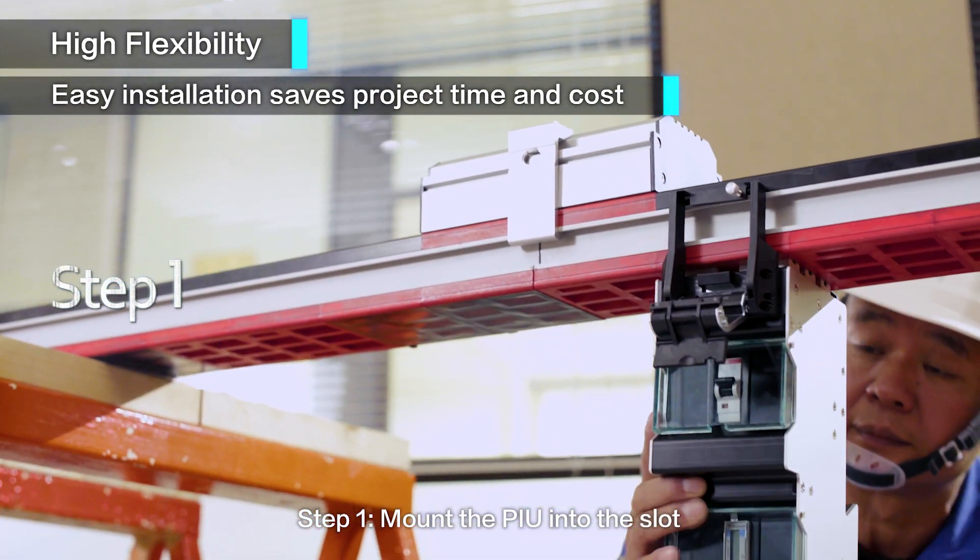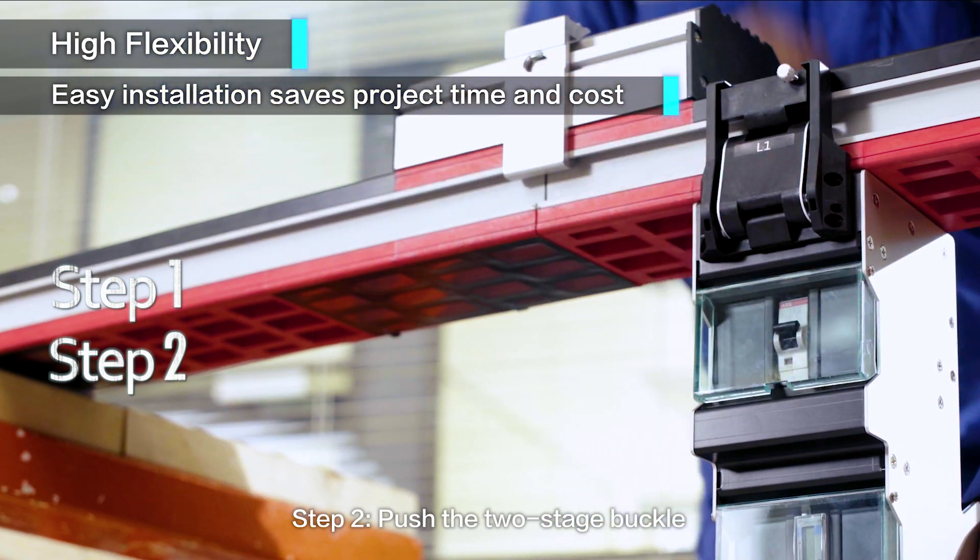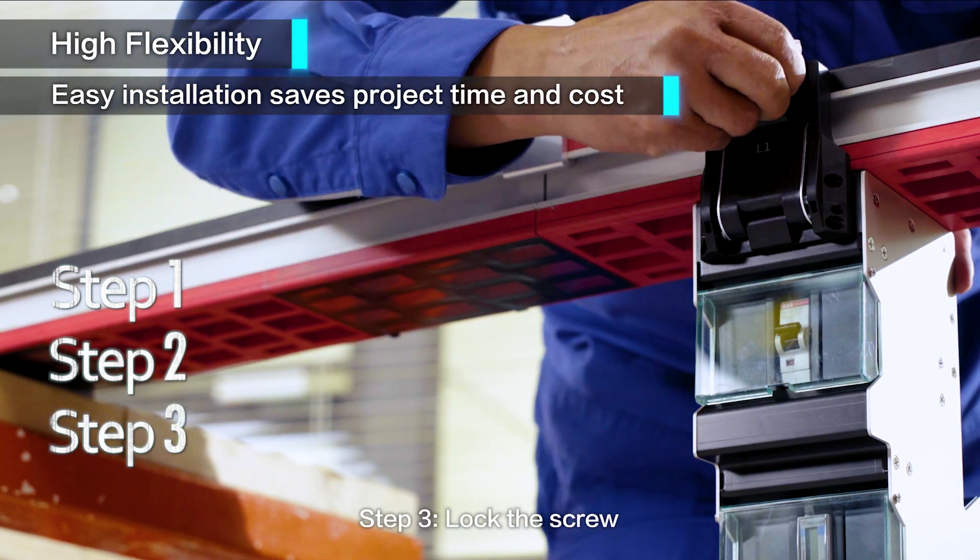Step 1: Mount the PIU into the slot. Step 2: Push the two-stage buckle. Step 3: Lock the screw.